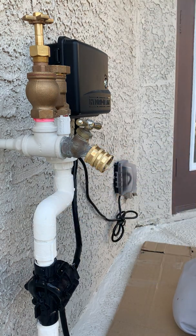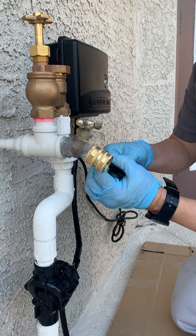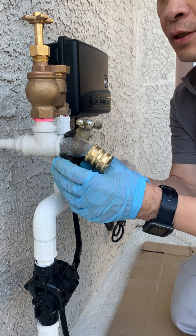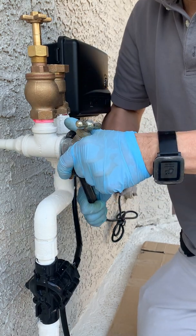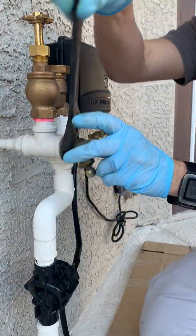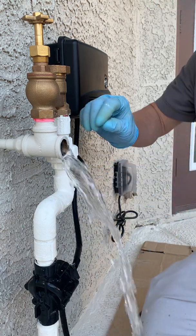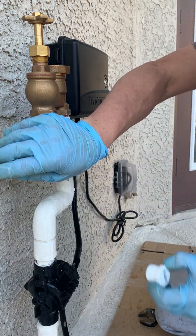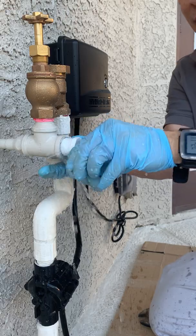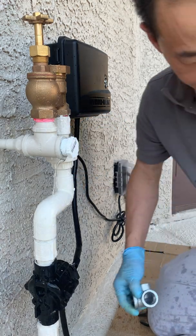We're going to use the crescent wrench — hopefully it fits. You can use a pipe wrench for sure, but the crescent wrench is a little kinder to the fittings. Now there's a lot of water coming out there, so I'm just going to quickly plug that. I could have anticipated that.